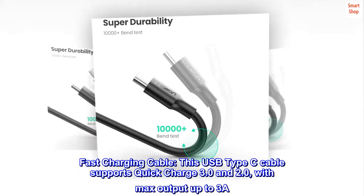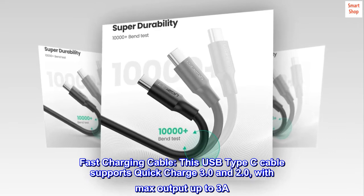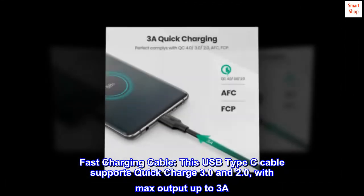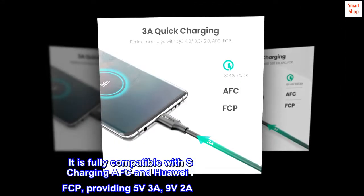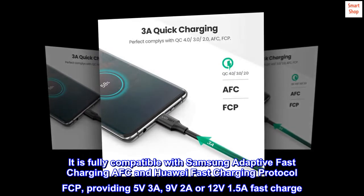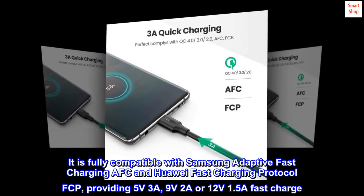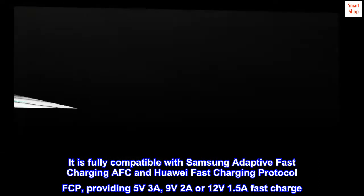Fast Charging Cable. This USB Type-C cable supports Quick Charge 3.0 and 2.0 with max output up to 3A. It is fully compatible with Samsung Adaptive Fast Charging (AFC) and Huawei Fast Charging Protocol (FCP), providing 5V/3A, 9V/2A, or 12V/1.5A fast charge.